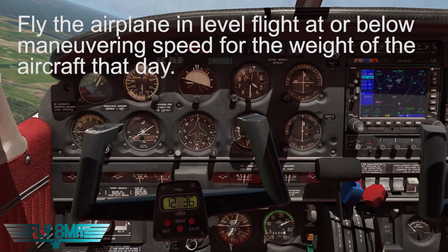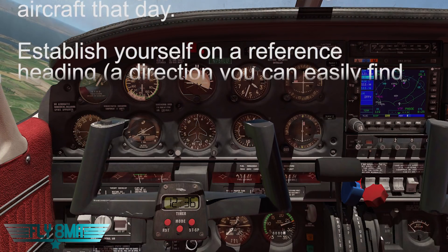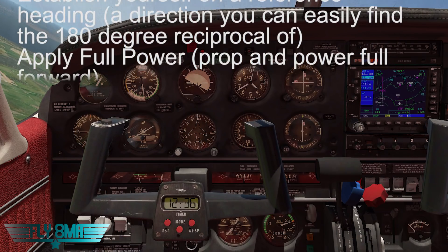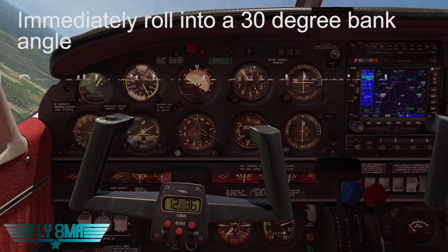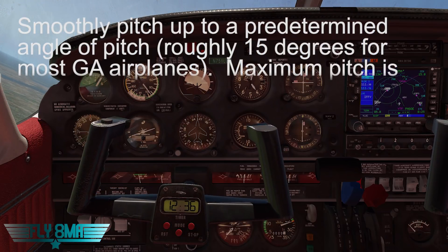For starters, it's going to be roll 30 degrees to the left and slowly start to pitch up to about 15 degrees or so in most GA airplanes — roughly just as a reference. We'll be pitching up to 15 degrees and holding the 30 degrees of bank all the way around through the first half of the turn to our 90-degree point. We have full power applied as soon as we started the maneuver, prop and power go full forward.